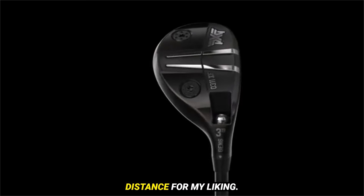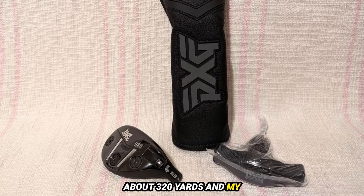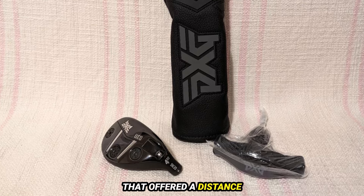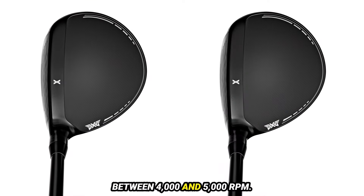With my driver reaching about 320 yards and my 3-wood around 280-290 yards, I needed something that offered a distance around 260 yards with a higher spin rate, ideally between 4,000 and 5,000 revolutions per minute.